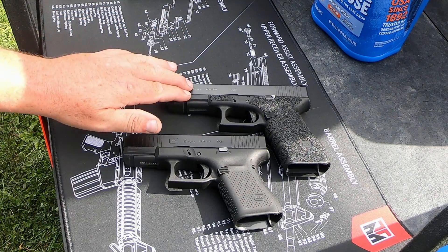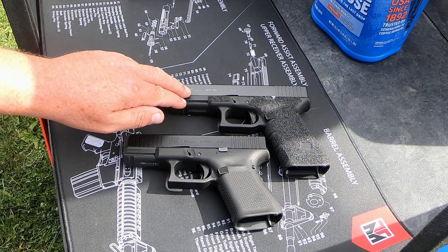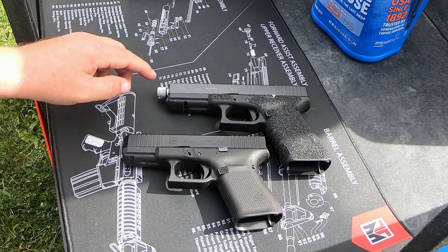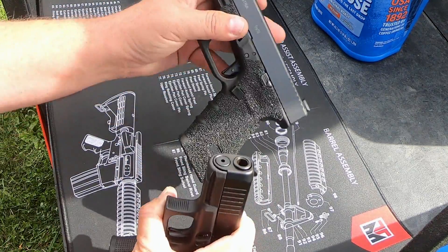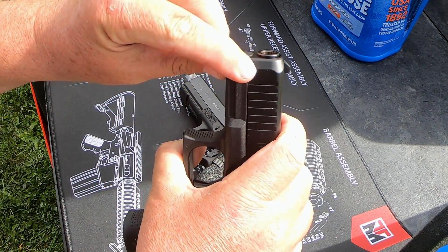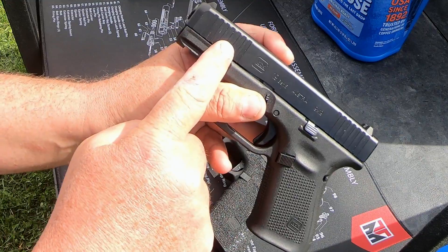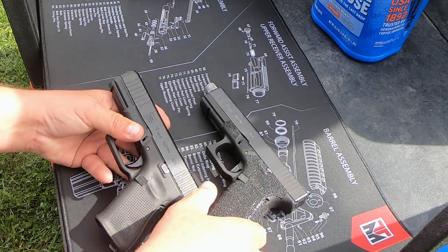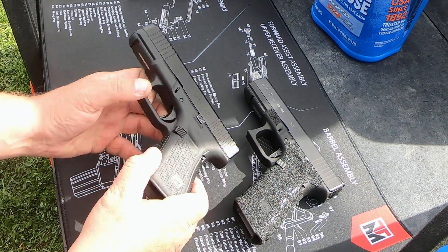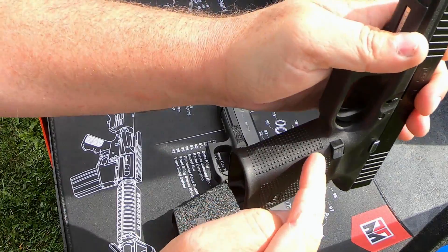Now I want to go over some of the differences between the Gen 4 and Gen 5. I've got my Glock 17 Gen 4 here — this is the only Glock I own anymore. At the front, on the Gen 4 it's not beveled much, but on the Gen 5 they've got a nice bevel that helps you put it in the holster really well. Not all Gen 5s come with it, but this one has front cocking serrations, which the Gen 4 didn't have. Also, the Gen 4 has finger grooves on the grip, and they got rid of those on the Gen 5.